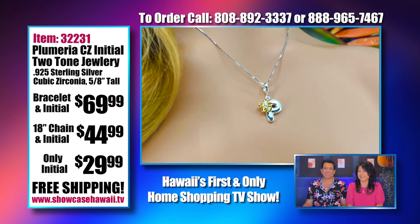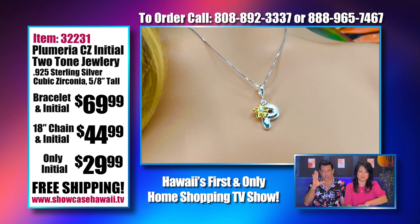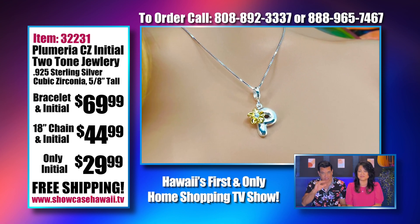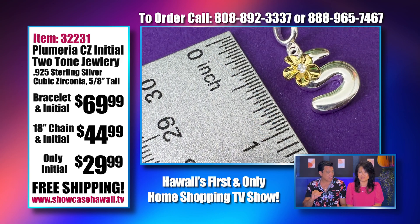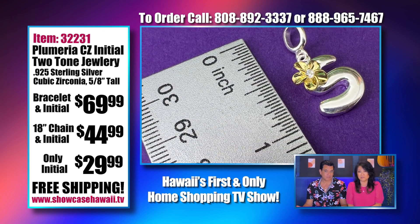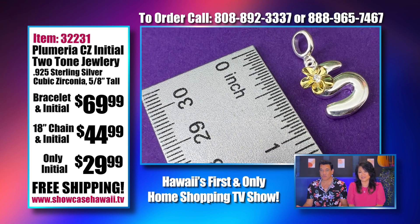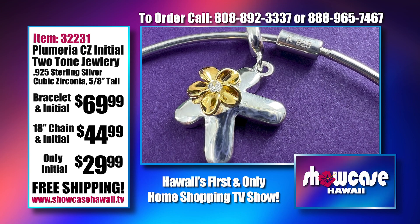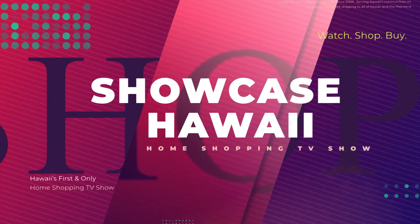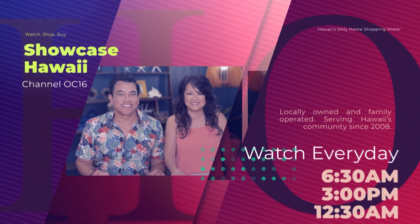Log on to www.showcasehawaii.tv — there'll be a drop-down where you can choose the bracelet or the pendant, and you have to drop down to see which letter you need. We have all the alphabet letters. Or give us a call and we can help you place your order. Watch Showcase Hawaii at 6:30 a.m., 3 p.m., and 12:30 a.m. every day on Spectrum Channel 1016.